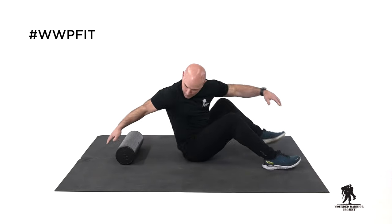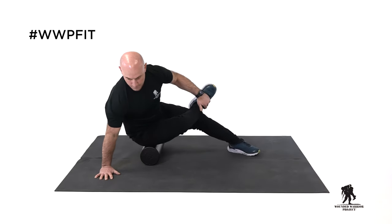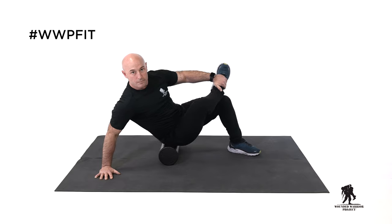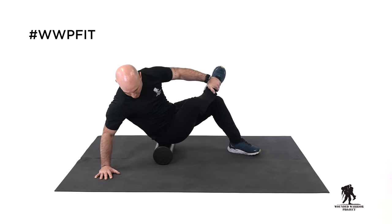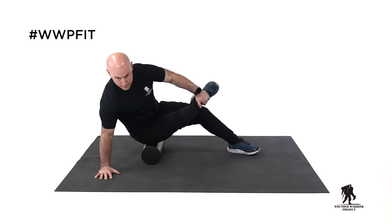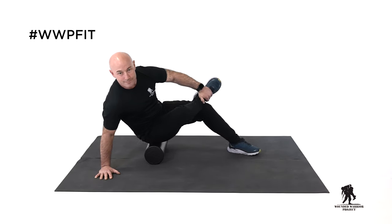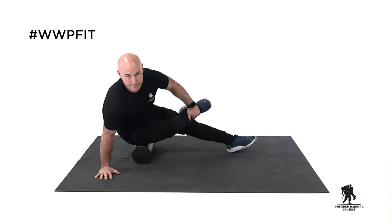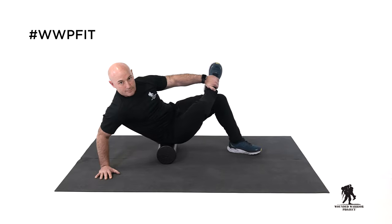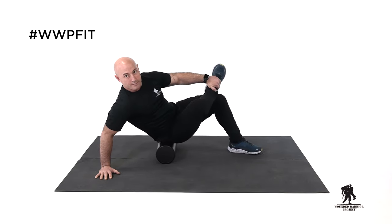So now we're going to bring it down to our glutes. I'm going to stay on my right glute here, leaning to the side. I have my left leg planted on the ground, my right leg over my left. If you can't get your leg up here, you could also put your ankle across your shin. Nice and slow up and down on the glutes — from your lower back right to where your hamstring starts. Nice slow control. We'll switch legs.